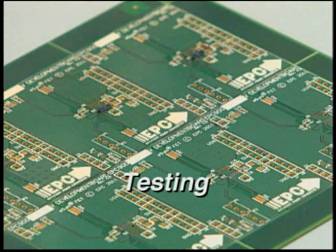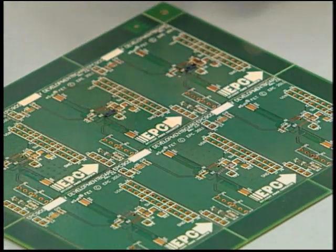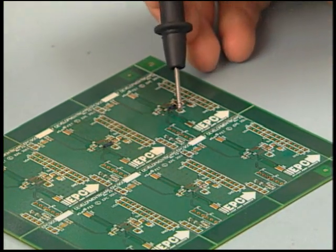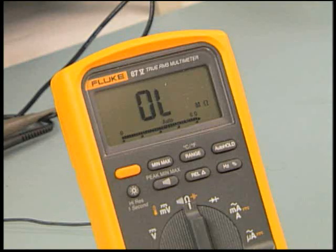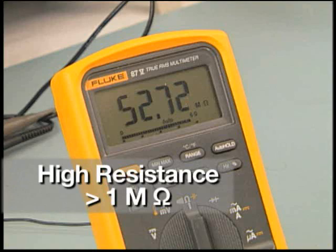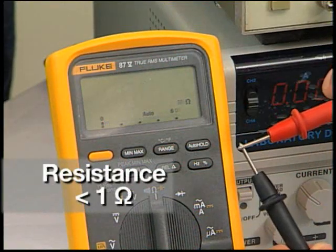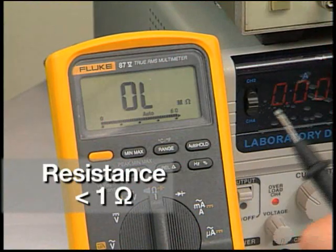If a die has been attached to a bare board, it can be tested for shorts as follows. Locate the nodes connected to the gate, drain, and source of the die. Using a digital multimeter, measure the drain to source resistance with the red positive lead on the drain and the black negative lead on the source. Look for high resistance greater than 1 mega ohm. If the resistance is less than 1 ohm, it indicates either a bad die or a solder short under the die.